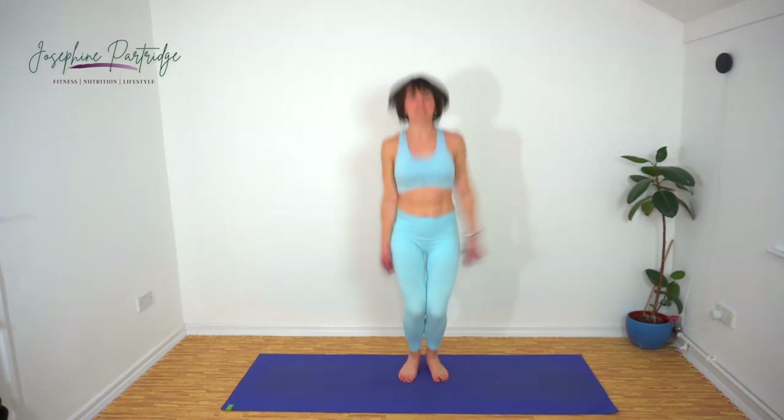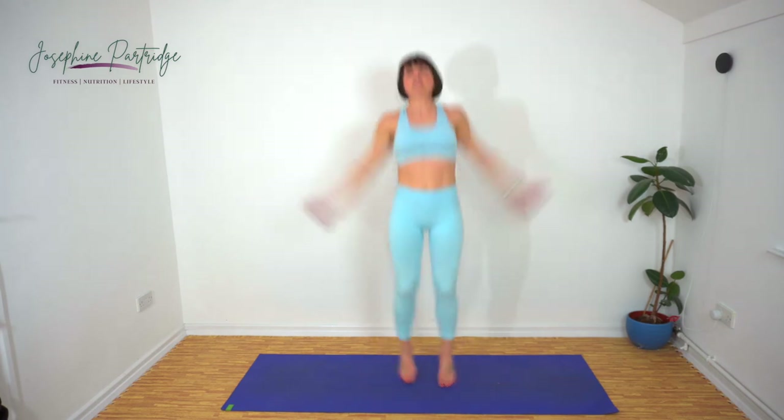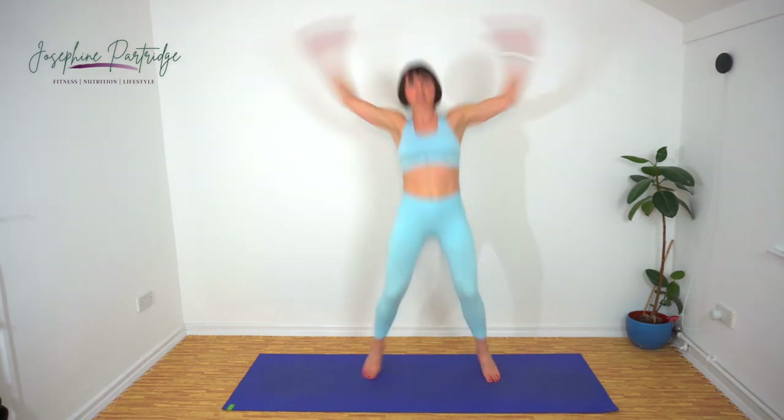Maybe it's lockdown — lockdown has finally got to me. When I do these live workouts I'm like 'oh, people, interaction, thank goodness for that.' I think that's probably what it is. Apologies — I'm like an excited puppy.